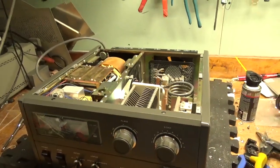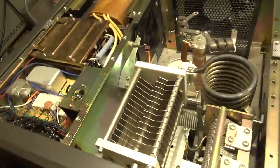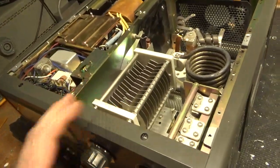I did all the mods I usually do. Put a strap across the wire here, glitch resistor, and a diode to protect the plate current meter between the B-minus and ground.